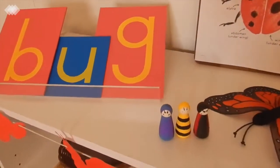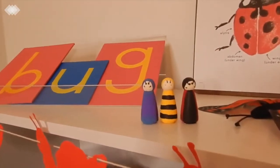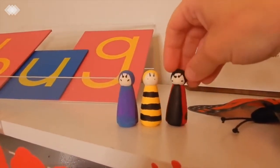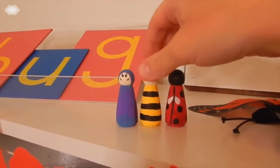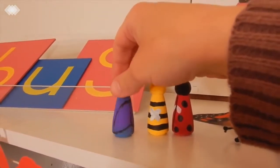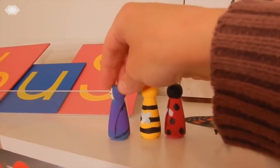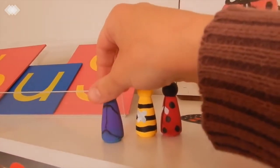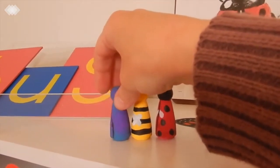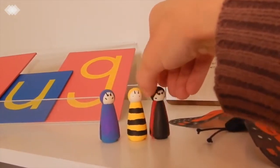Up top we also have these little peg dolls that I made for the kids this week. They're not completely finished quite yet — I do need to seal them — but we have a ladybug, a bumblebee, and then a jewel beetle, which I'm actually going to use some wool felt to make the wings for instead of just the drawing on it. The kids just really like to play with those.